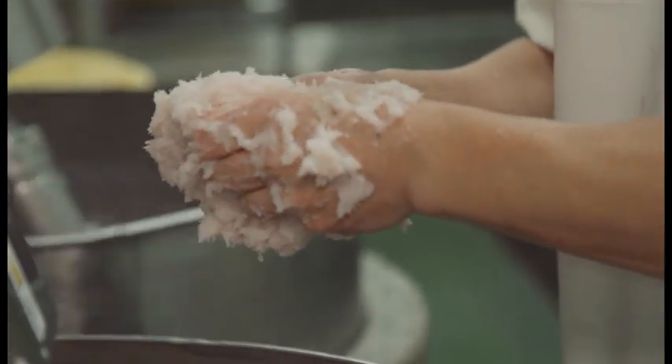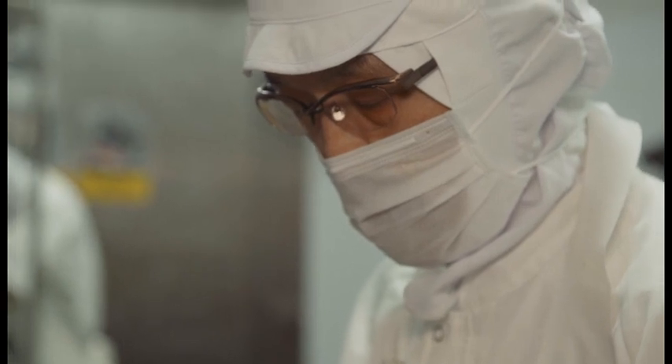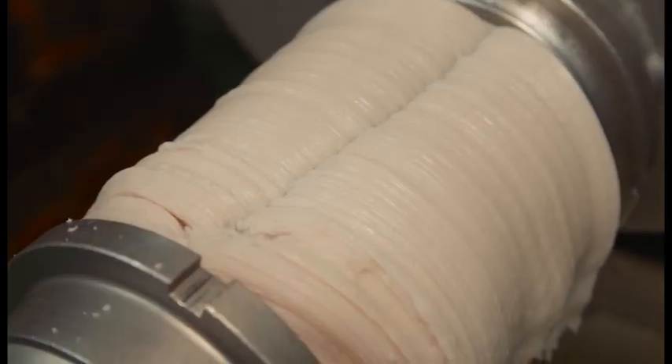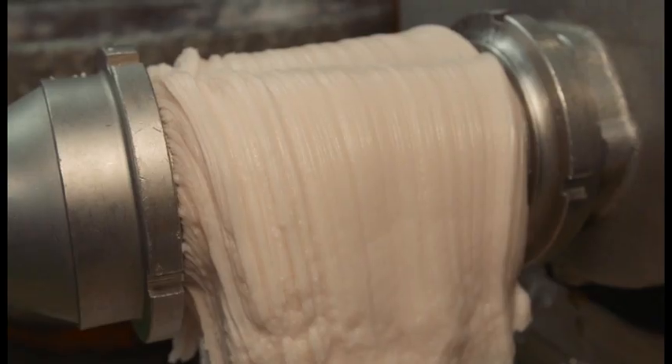Salt is added and the fish is ground. The mixture is then pureed and any remaining skin, sinew and small bones are removed.